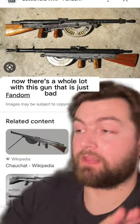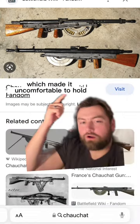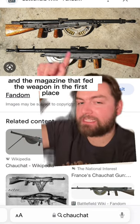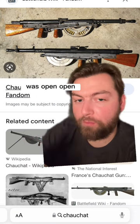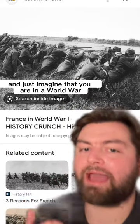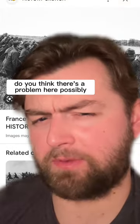There was a whole lot with this gun that is just bad right off the bat. It had a small pistol grip, which made it uncomfortable to hold. The foregrip was pretty much a knob, which you didn't get a good grip on at all. And the magazine that fed the weapon was open. You know how a gun could jam or have serious problems if things like dirt and debris get into the magazine? Just imagine you are in a World War I setting in the trenches with all of the mud — do you think there's a problem here, possibly?